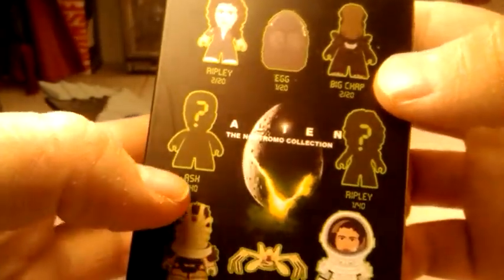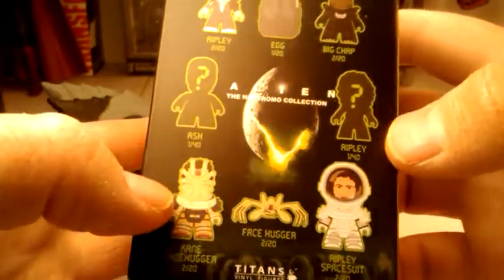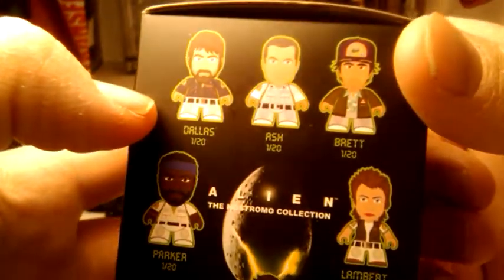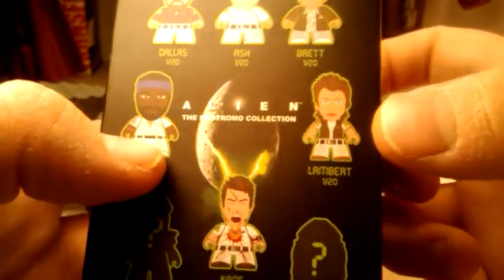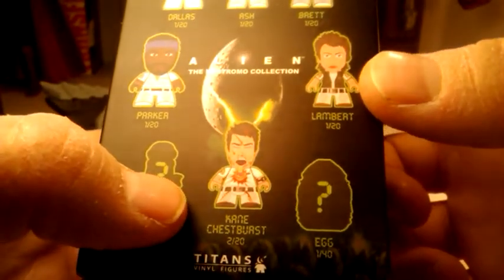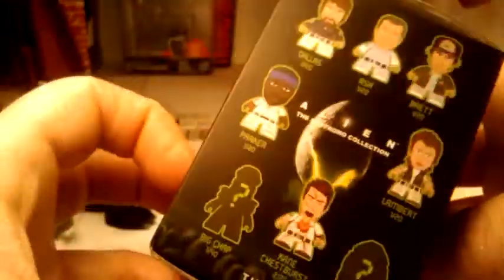We can get Ripley, we can get an egg, we can get Big Chap, Ash with a question mark, and Ripley with a question mark — maybe those are exclusive or rarer ones. We get Facehugger Kane, a Facehugger, Ripley in a spacesuit, Dallas, Ash, Brett, Parker, Lambert, and a Kane chestburster that is different. We also have another Big Chap and another egg. So let's hope we get either a Ripley or an Alien, of course.